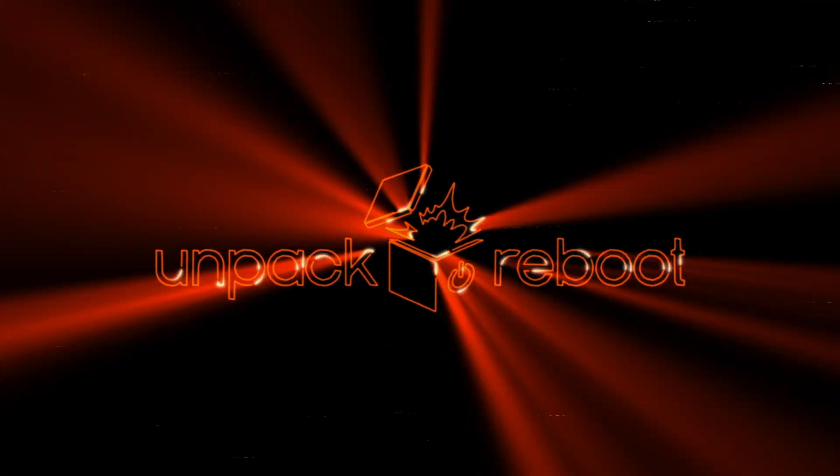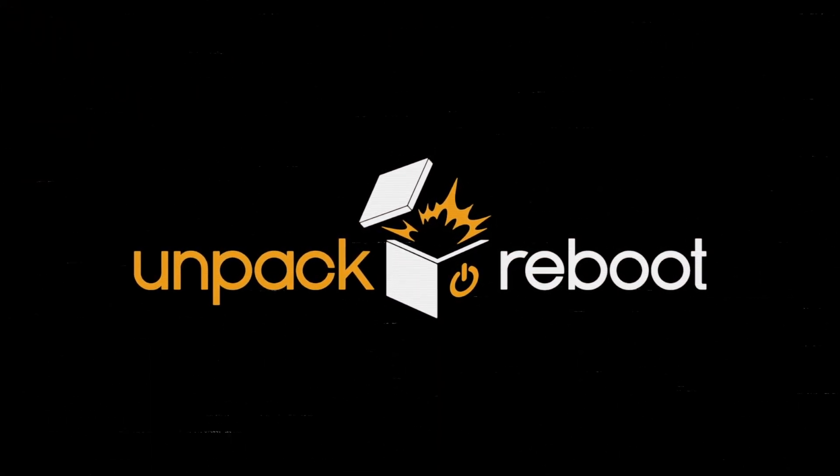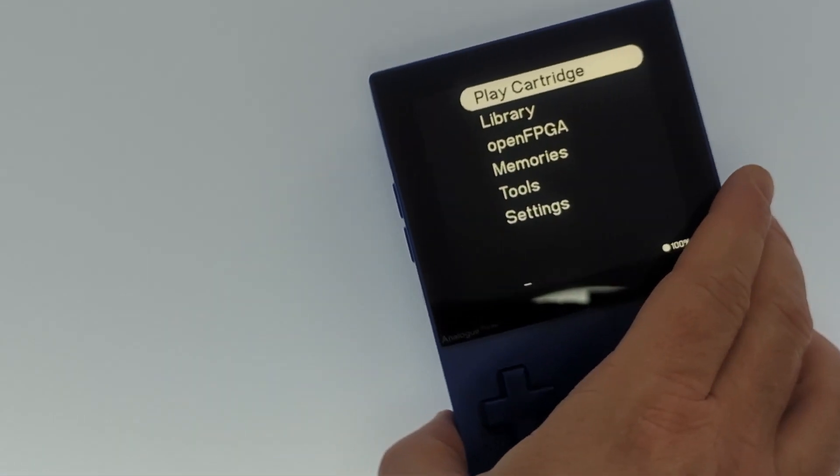Welcome back to another episode. We are back, and we're gonna bring something else back that we've had on the channel before. We got to get our value out of the shipping we paid. It's not a mystery box — it's the Analog Pocket, and we're bringing it back because the adapter sets finally came in.